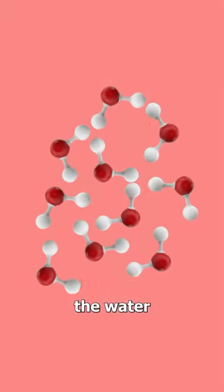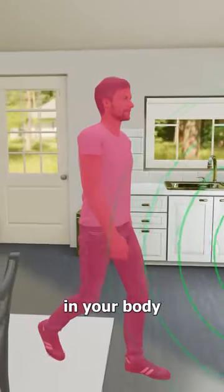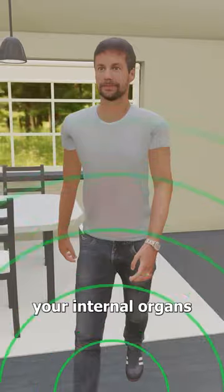But if you were exposed to microwaves, it would heat the water molecules inside of you. At first, you'd feel warm as the water in your body begins to heat up. And if you were exposed long enough, it could cause burns and slowly cook your internal organs.